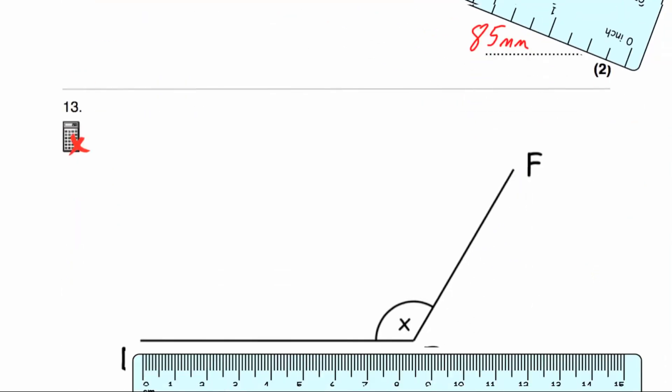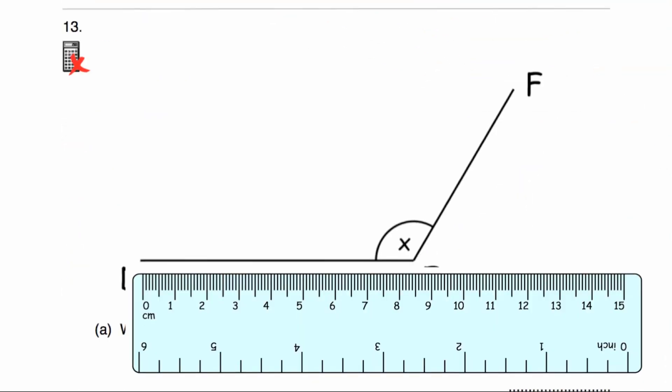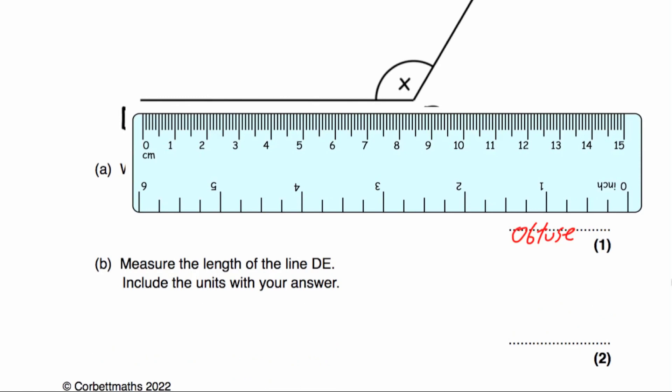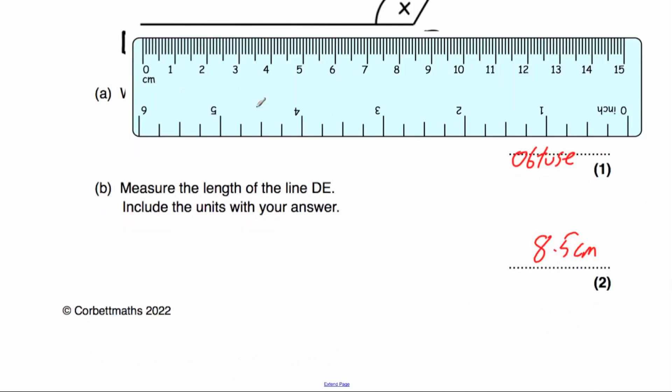Question number thirteen A says what type of angle is angle X? It's bigger than 90 but smaller than a straight line, so it's an obtuse angle. Part B says measure the length of the line DE. We've got 1, 2, 3, 4, 5, 6, 7, 8 centimetres, then 8.1, 8.2, 8.3, 8.4, 8.5. So that's 8.5 centimetres — lining the ruler up with 0 at the beginning and going across to 8.5 centimetres.